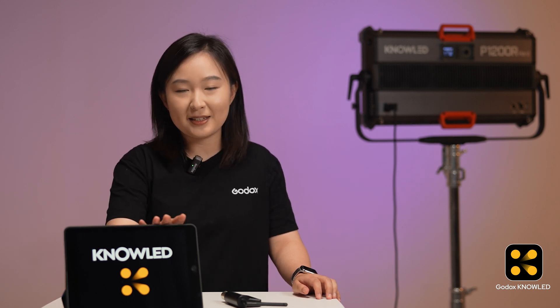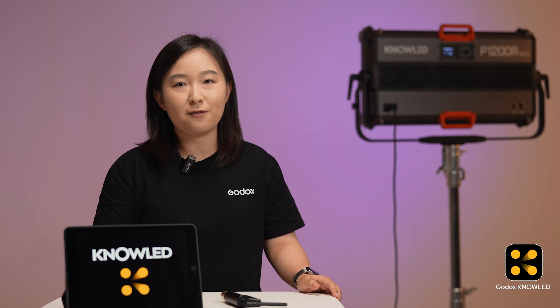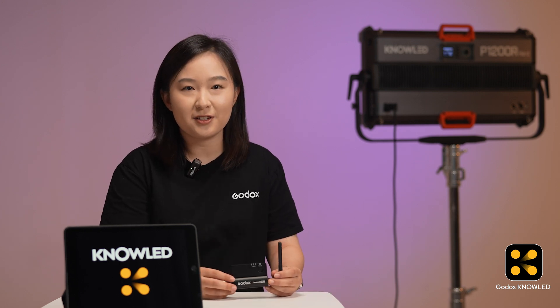To connect your lights via Bluetooth CRMX, you will need an iPad, a light that supports CRMX control — here we use the P1200R hard — and the Tmolink TRX transceiver.